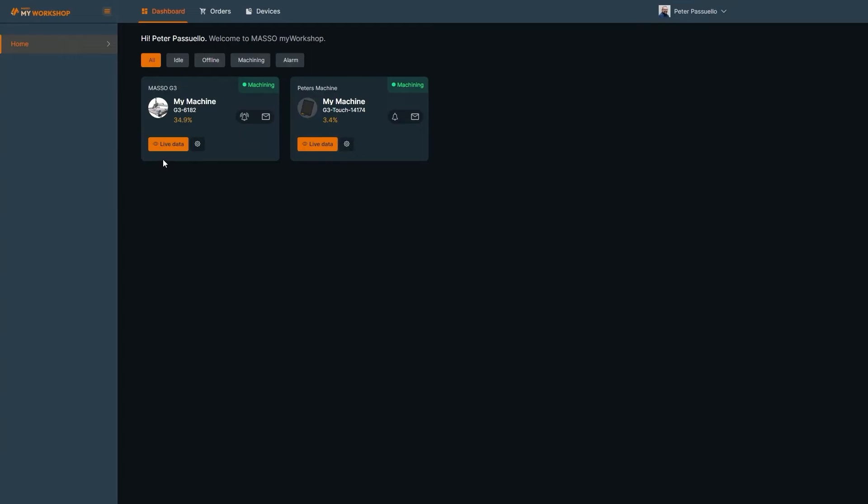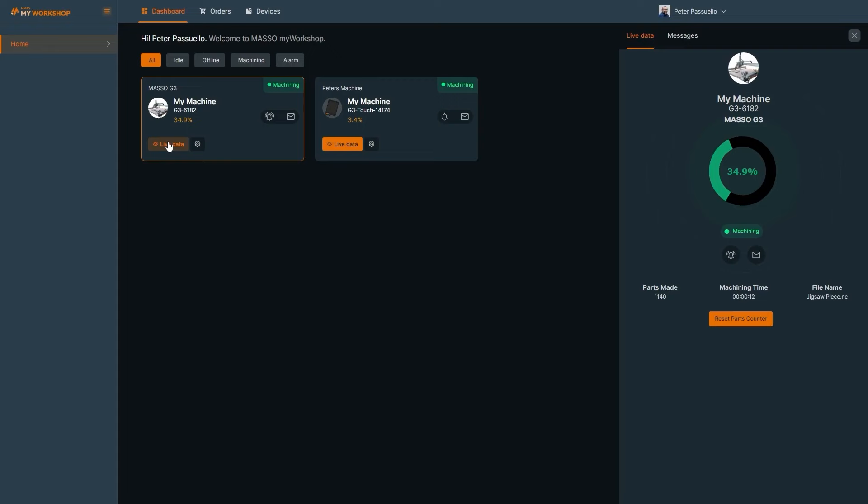When you log into My Workshop, you will see in the dashboard home screen a list of all of your Maso controllers. It will show the status of each controller and works the same as in the My Workshop Pro app. When turned on, notifications will appear in the PC notification area — if you're not receiving notifications, check your PC settings to ensure that notifications are enabled.